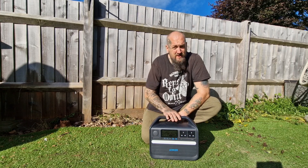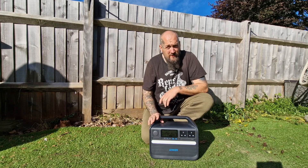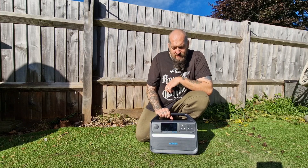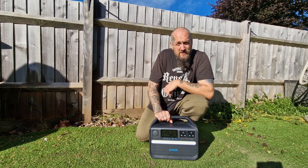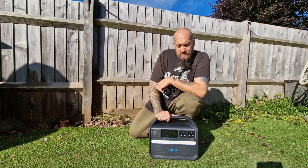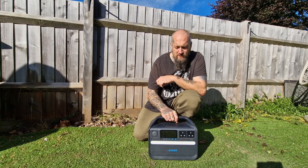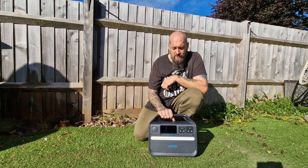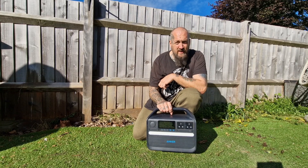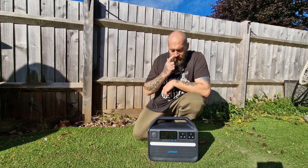Compared to a petrol generator, you've obviously got unlimited power with petrol, and these units are quite expensive in comparison. Yes, you could get a petrol generator that will run as long as you keep chucking petrol in it, whereas this — when it's dead, it's dead, unless you've got sun. But it's also silent and gives off no fumes, so you can use it in your tent when camping. It doesn't make any noise, so it's not going to upset anyone at a campsite, and if you're using it in the house it's obviously silent.